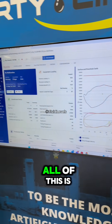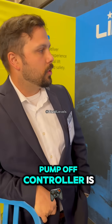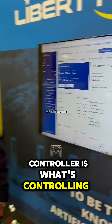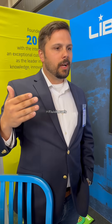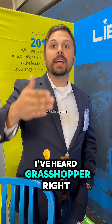Can you explain what all of this is right here? So this is a pump off controller. A lot of people are familiar seeing these pumping units — they got different names: Nodding Donkey, Grasshopper. You see them on movies.